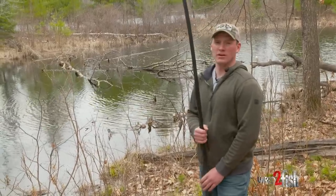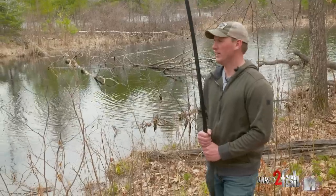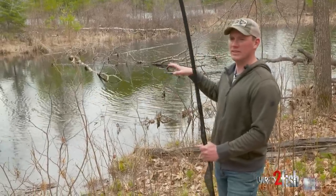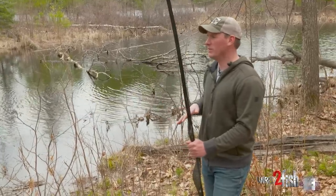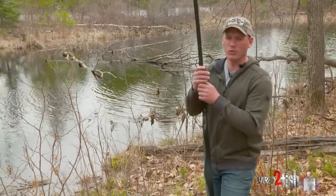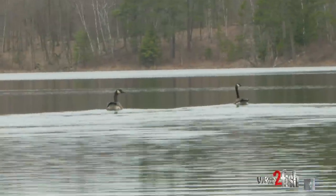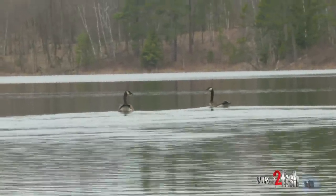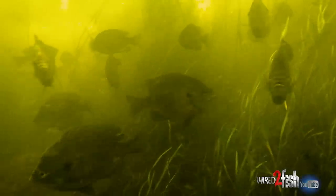The ice went off not too long ago. The big lakes, probably two days ago. Right now we hoofed it back into a little lake. As far as finding fish that are cooperating and willing to bite, you really have to find that warm water. This lake has been ice-free a lot longer than some of the bigger lakes that tend to hold ice much longer. Water temperature is a huge deal. So I'm not going to go fish on the lakes that just recently had ice-out.